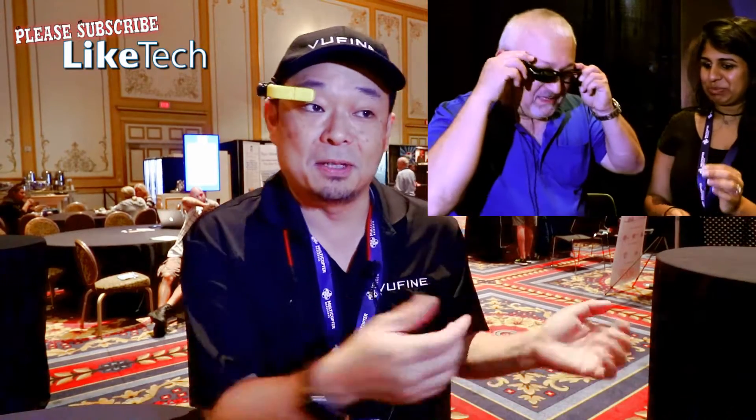But we decided: you already have a smart device like a smartphone, so why don't we just focus on the display and make it simple and affordable? That's what ViewFine is. It doesn't have a camera, it doesn't have a computer or sensors, but it works just like the display on your desk. You can connect it to your PlayStation, your GoPro, and just use it as a small display.